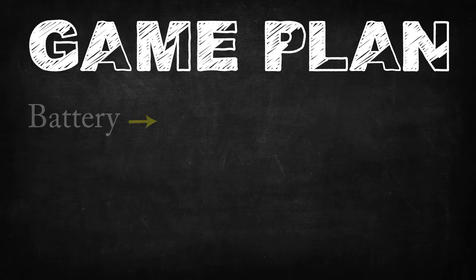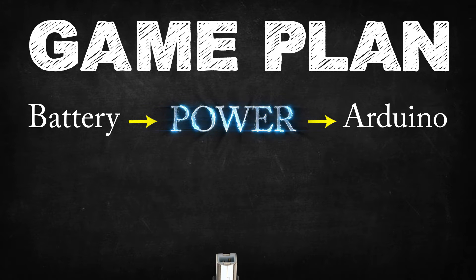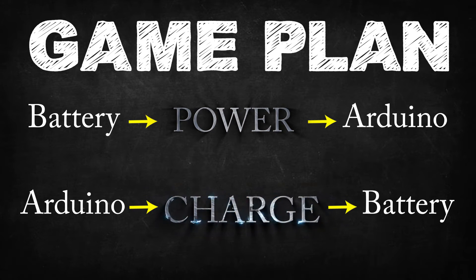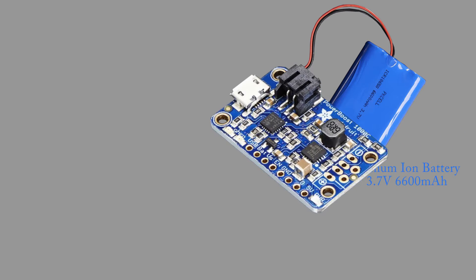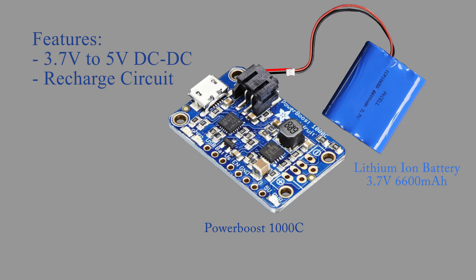Here's the game plan. We need the lithium battery to power the Arduino with 5 volts. However, when the Arduino is receiving external power from the USB Type-B, we need to take 5 volts from the Arduino to charge the battery. I am using a 3.7 volt, 6.6 amp hour battery. I went with such a large battery because I wanted the system to last as long as possible while powering the 17 LEDs, the Arduino Mega, and the Bluetooth module which is not low energy. Adafruit supplies an all-in-one PCB that has a 3.7 volt to 5 volt DC-DC converter and a battery charger circuit, which is perfect for our project. Adafruit has dubbed this technology the Power Boost 1000.